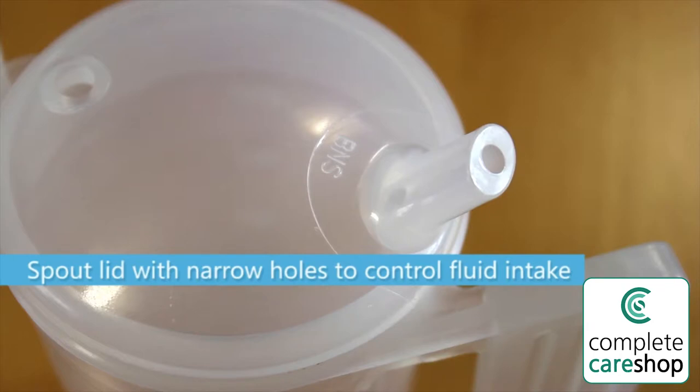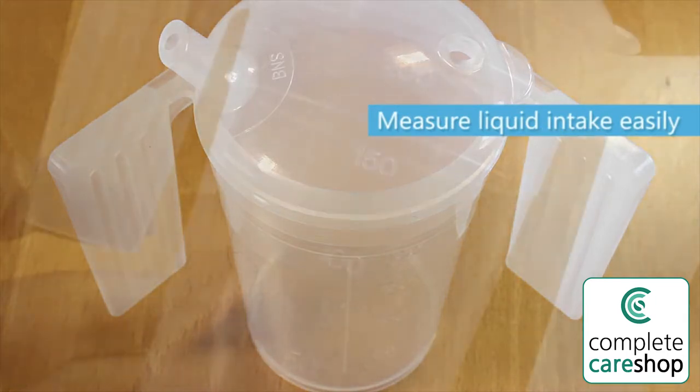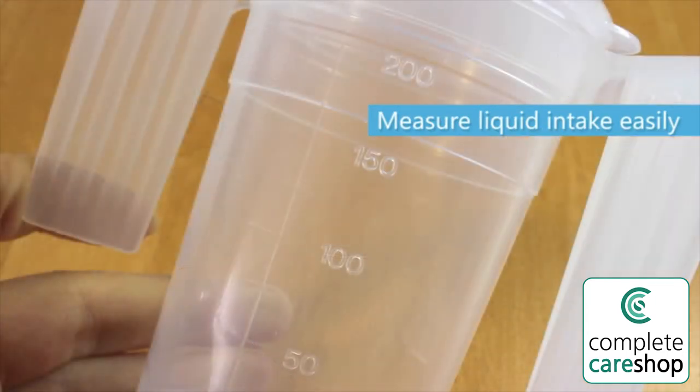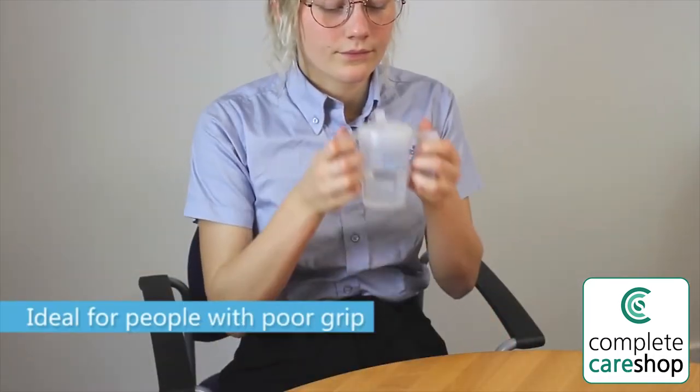The lid is removable and features a long spout with a small hole, which helps reduce spillage and enables the user to control the flow of liquid. The handles are large and flat and can be gripped or hooked over the hands if gripping is not possible.